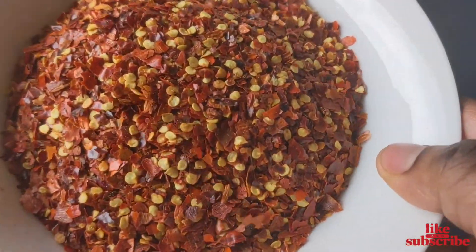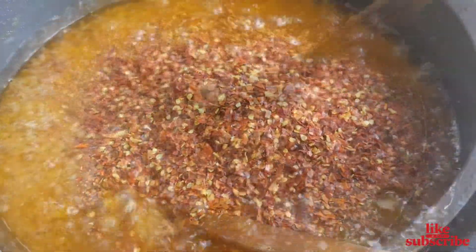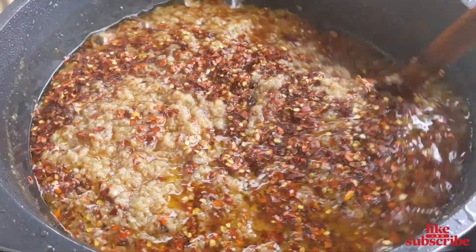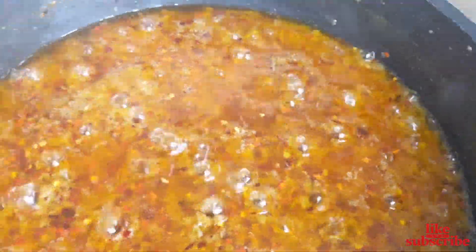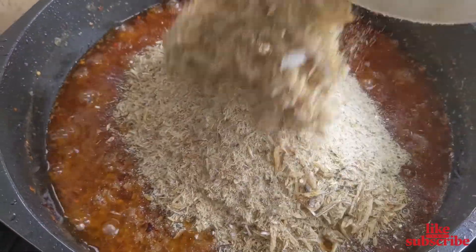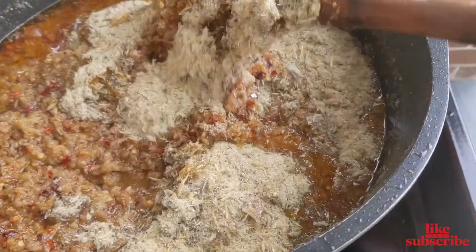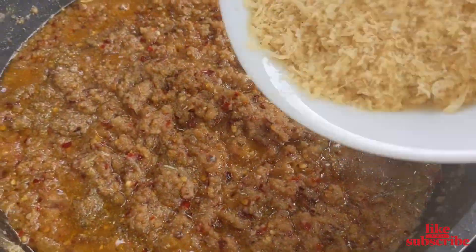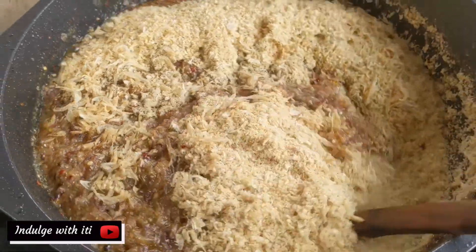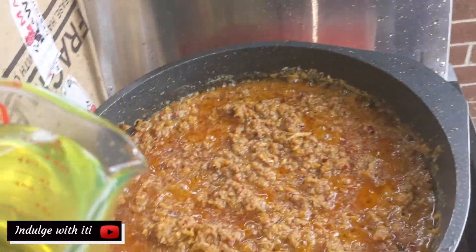Next I'm adding some crushed chilli flakes. I purchased these flakes from an Indian store — unfortunately they were not as hot as expected. Normally we use bird's eye chilli flakes but they were not available on this day. Do add the chilli flakes according to your heat tolerance. Next I'm adding dried anchovies, then following up with the dried shrimp skin. You will notice that the oil suddenly disappears — the dried fish and shrimp absorb all the oil.